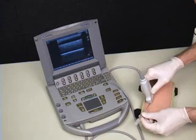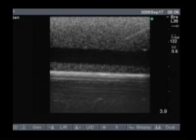Simulab's multifunctional venipuncture pads can be used to practice ultrasound-guided catheter insertion, injections, or drawing blood.